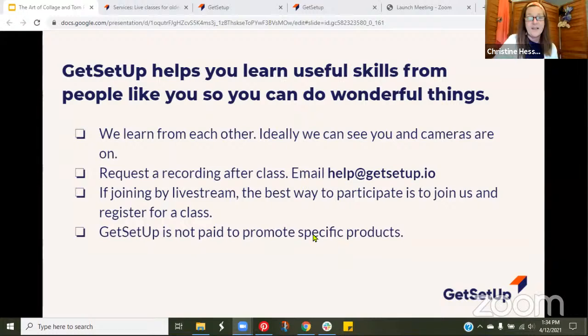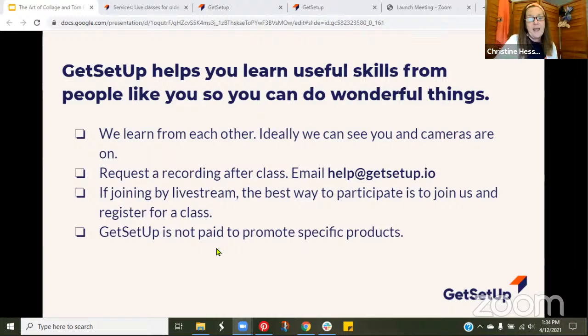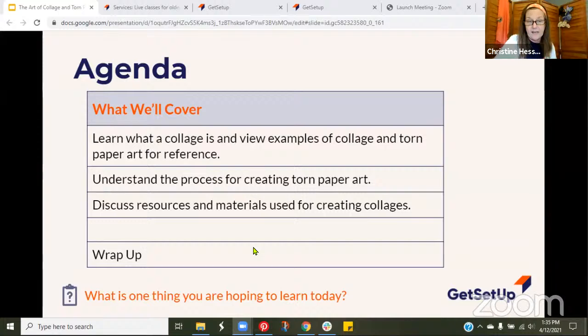At Get Setup, we ideally learn from each other by seeing and talking to each other. For those with cameras on, thank you — I like to see smiles and waving hands. We are being live streamed today; the best way to participate is to join as a member and register for class. Remember that Get Setup is not paid to promote any specific products. Today we'll learn what a collage is, view examples of collage and torn paper art, understand the process, discuss resources and materials, then wrap up.